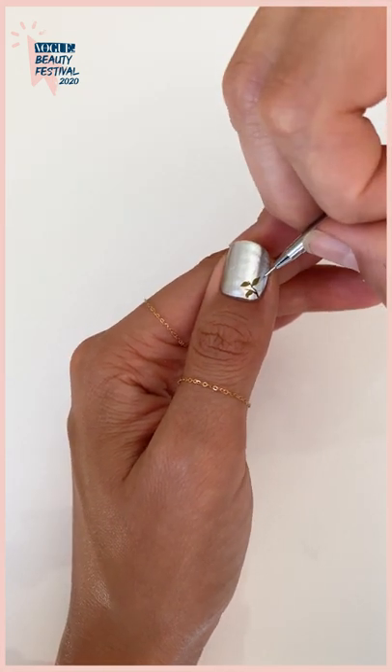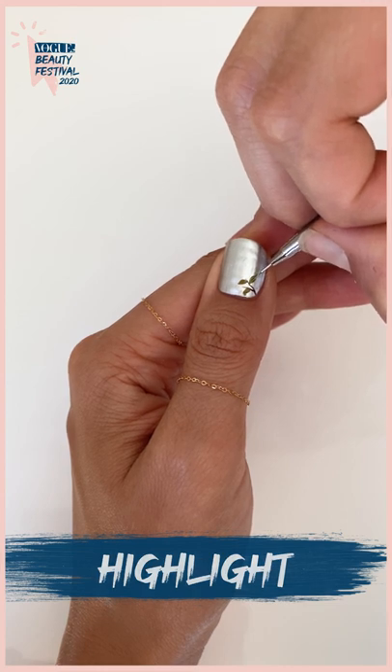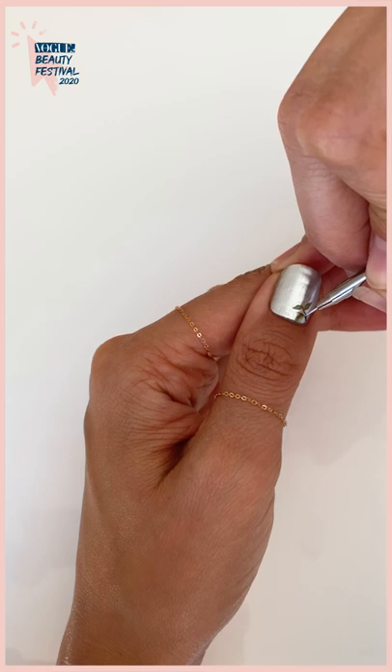Now I'm going to go in and just add a little bit of highlight to each leaf. It might not look like much now but it'll really help tie in the look in the end. It's all about those little details.